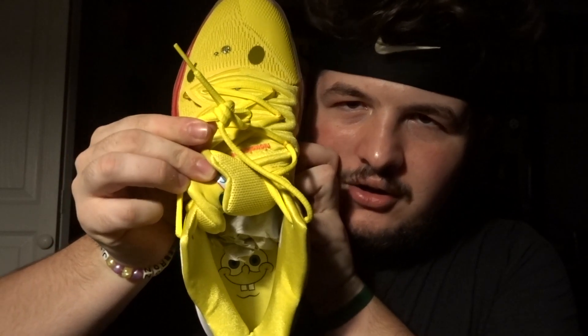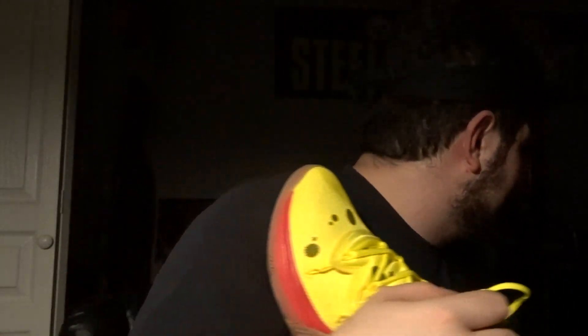And then you have Spongebob right there — there he is, there's Spongebob. On one tongue you have his Krusty Krab hat, and then on this tongue you just have the simple name on the tongue.